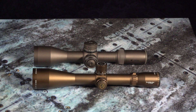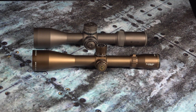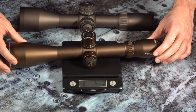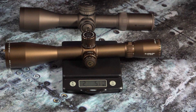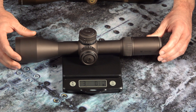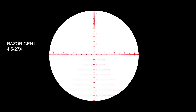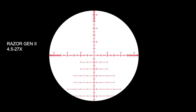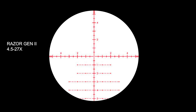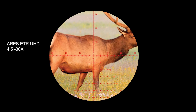Now let's look at the dimensions of the scopes. While the Aries ETR comes in at just under an inch longer than the Razor, it happens to be quite a bit lighter at 36.5 ounces, as opposed to the 48.5 ounces of the Razor Gen 2. The Razor Gen 2 offers a 6x magnification range of 4.5-27 power, while the Aries ETR offers a little more on the upper end with a 4.5-30x zoom.